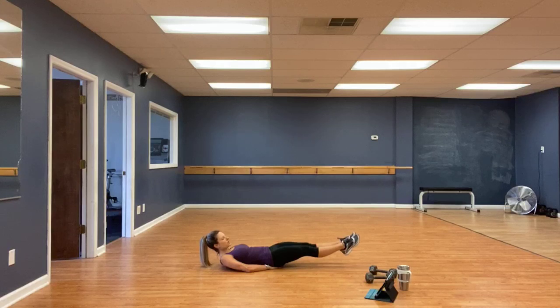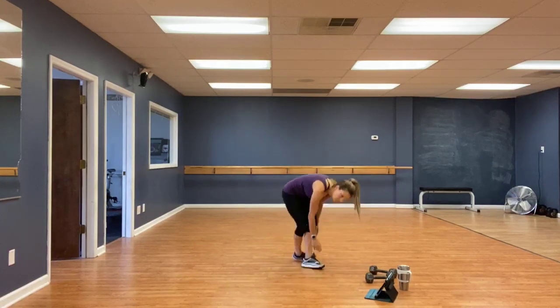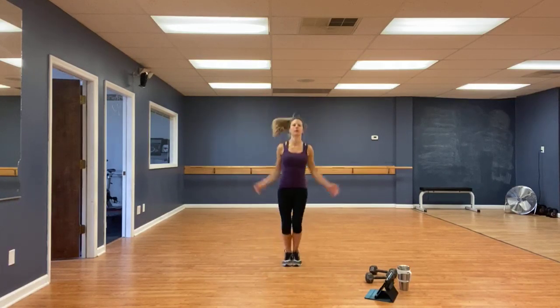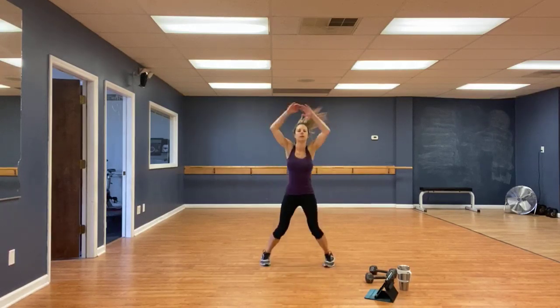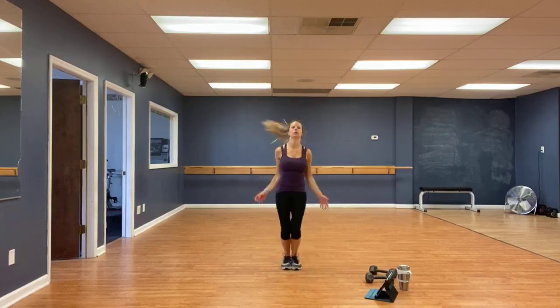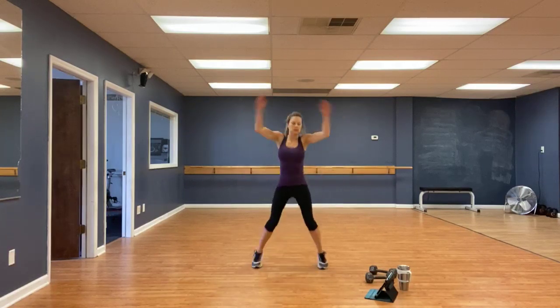Two, and one. Jumping jacks. Three, two, one, go. Try to get those hands to touch at the top.